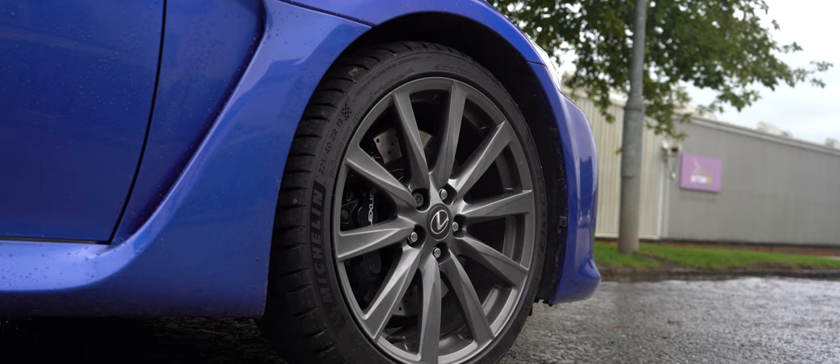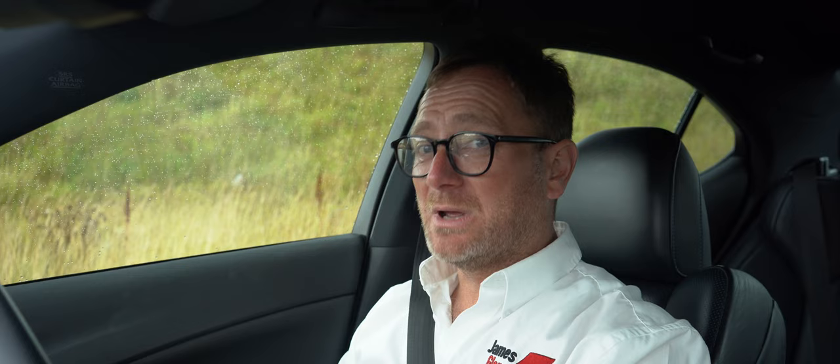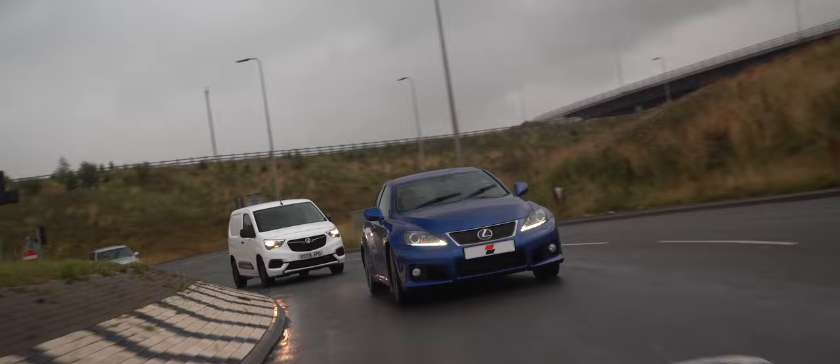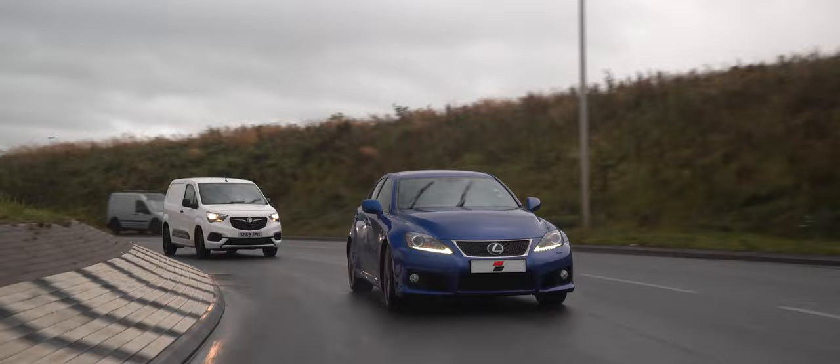The ISF ran from 2008 and I think the last cars registered in the UK were 2014 models, which were probably cars that had been sitting unregistered in dealers rather than late-manufactured cars because they couldn't sell them. Over the entire production run I think Lexus UK managed to sell about 2,170 cars thereabouts, which is pretty poor.